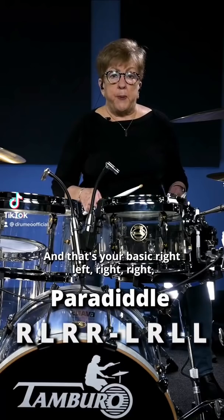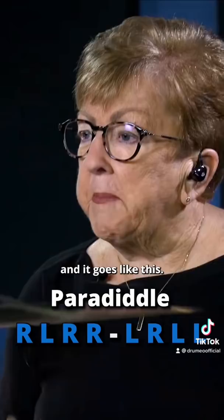That's your basic right, left, right, right, left, right, left, left, left. And it goes like this: pear, a, diddle, pear, a, diddle.